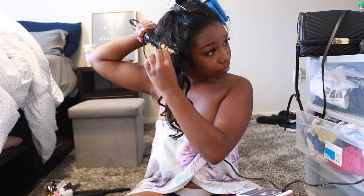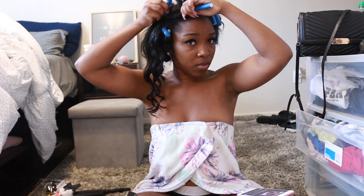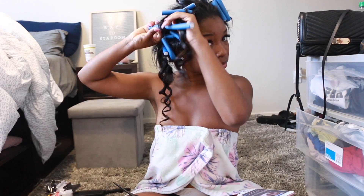Thank you guys for watching this video. If you are interested in micro links, it is a great style — very versatile. If you're interested in some hair, hit the links down below in my description to shop with Nadula Hair. See y'all!